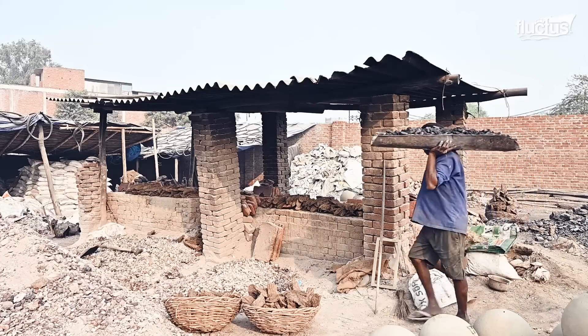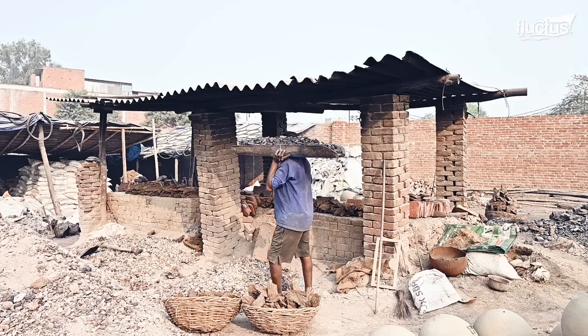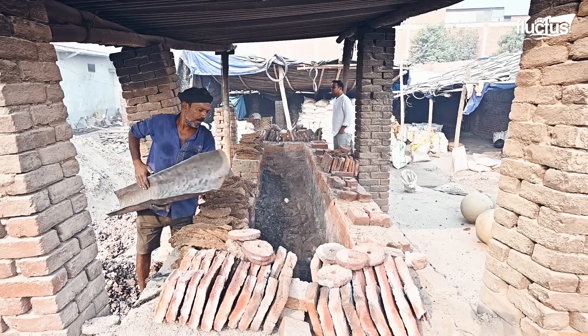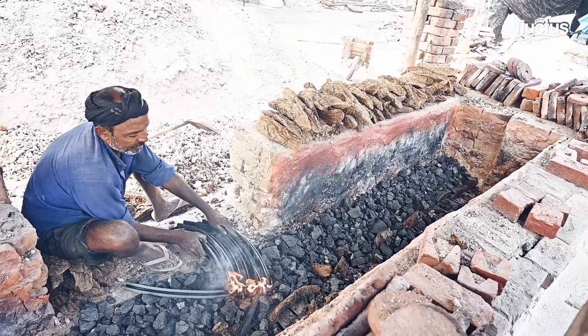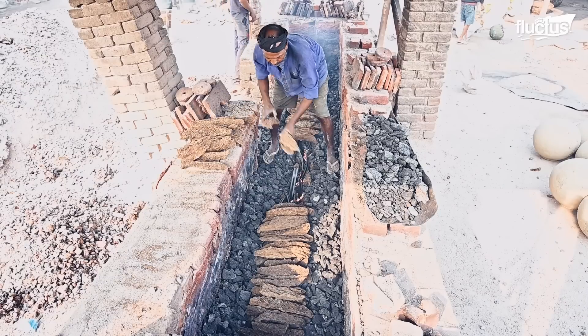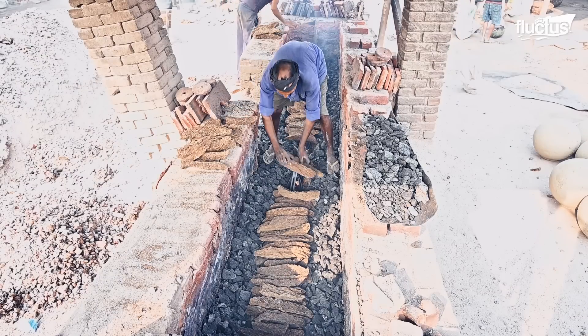Of the different types of rock salt, black salt is one of the most distinctive, both visually and in flavor. India is the largest producer and exporter of black salt, considering it was originally manufactured there.